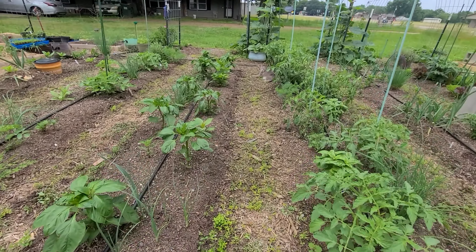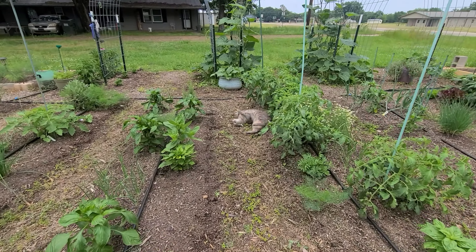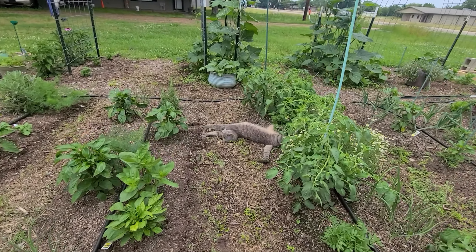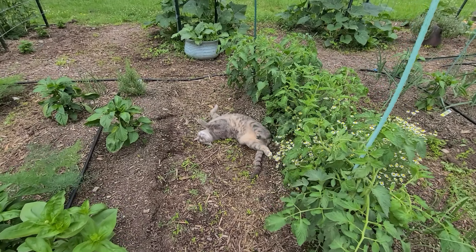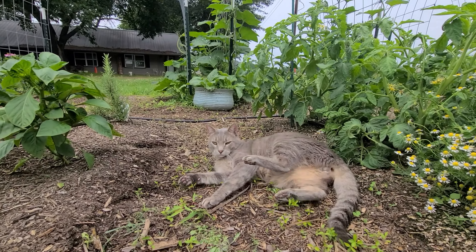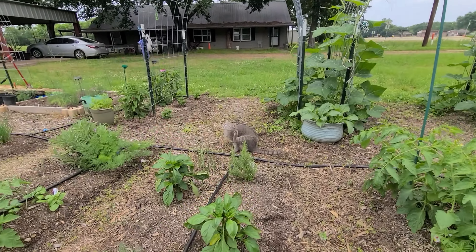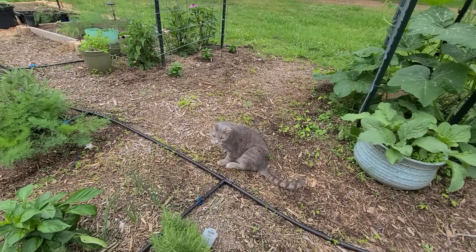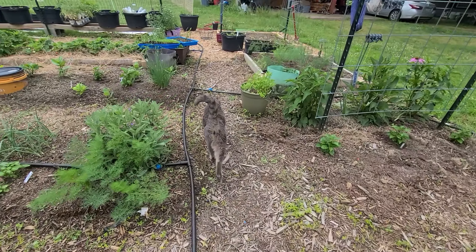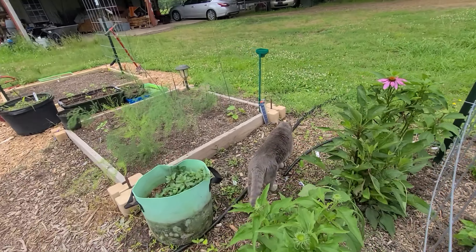Sage the cat — I think he hangs out here at night. He's a little comfortable right now during the garden tour. You need a job. At least catch a mouse.